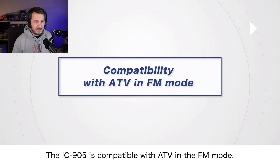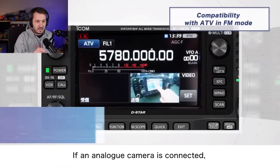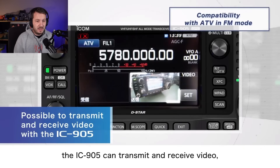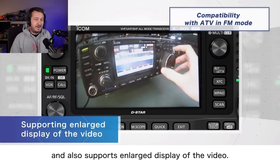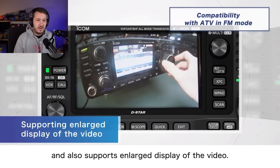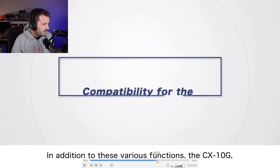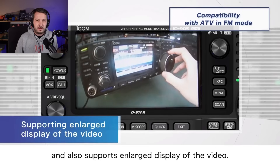This is where it gets really interesting — amateur TV in FM mode. There's a live demo of an analog ATV amateur television picture, and you can make it full screen. Analog television is now possible with the IC905, which is a function that has not been available on any commercial unit that I know of. It's always been homebrew stuff — homebrew amateur TV transmitters and receivers that you've had to build. But it looks like ICOM have integrated this into a nice commercial package.